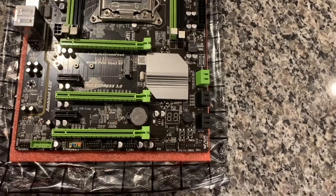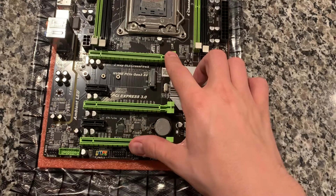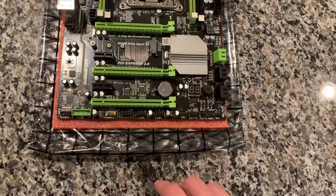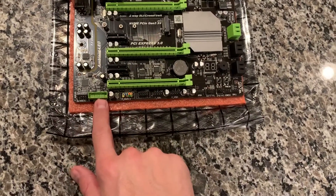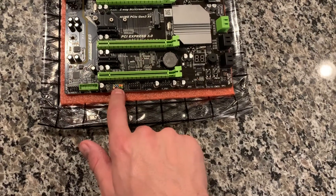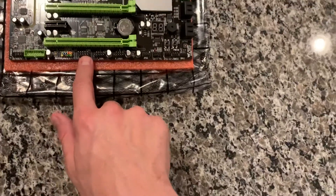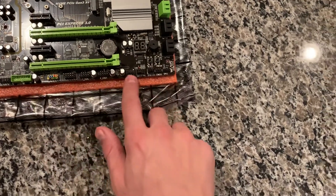I also have an RX 580 I'll be putting in here that I just picked up recently. Down here you've got a couple PCIe x1 slots, front panel audio, a USB 3.0 front header, and your front panel buttons.